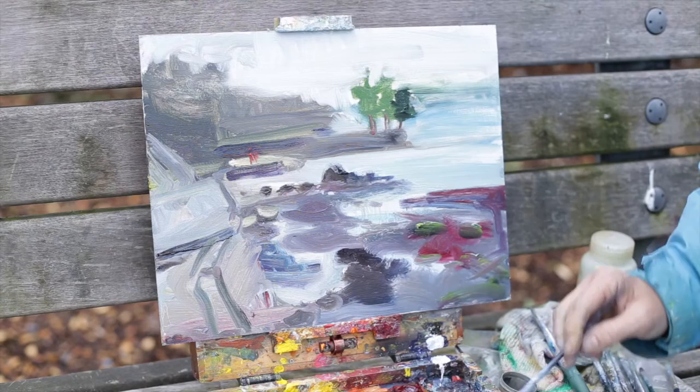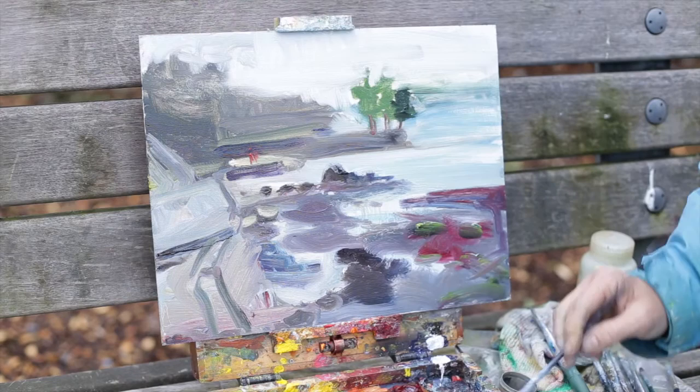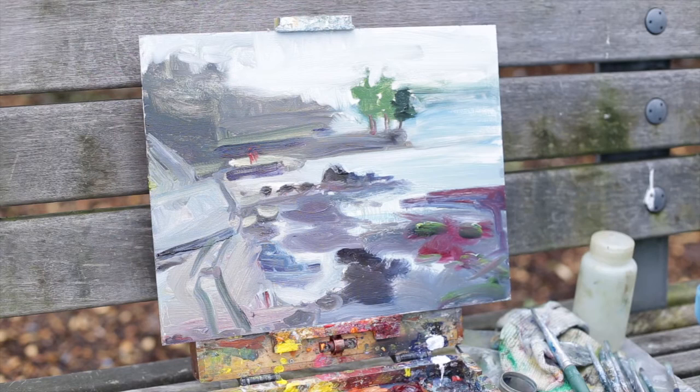There's a lovely pure Naples yellow right around the figures that brings you to that. So in a way, that little focal point has expressed itself well. And I'm happy with this little 37-stroke painting as it is.